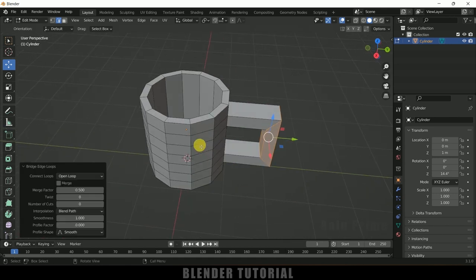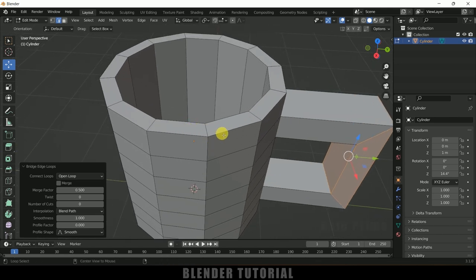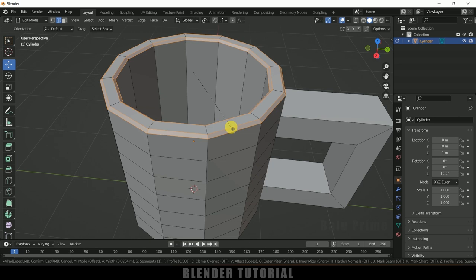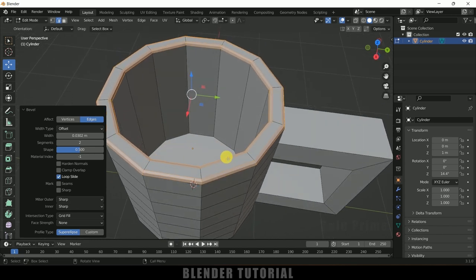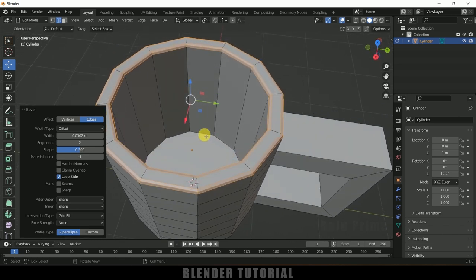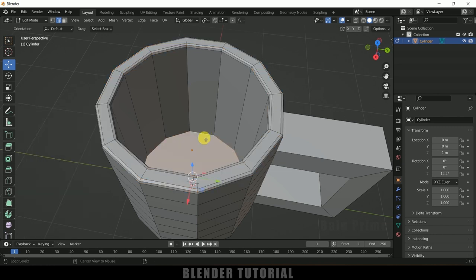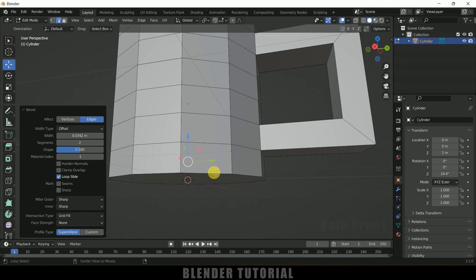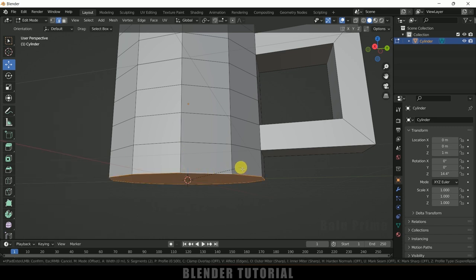Now let's add some bevels. Hold Alt and select the outer edge to select the full edge loop, then hold Shift and select another edge. Press Ctrl B and use the scroll wheel to add edge loops for the bevel. Select the inner edge with Alt, add a bevel with Ctrl B. Also select additional edges and add loop cuts with Ctrl B to sharpen the form.